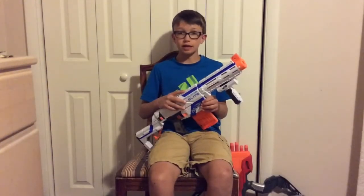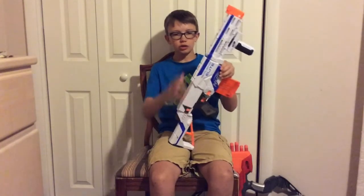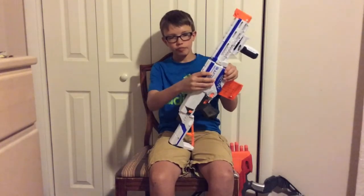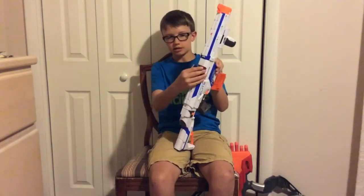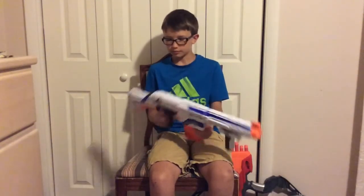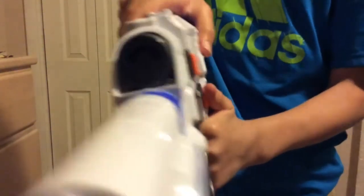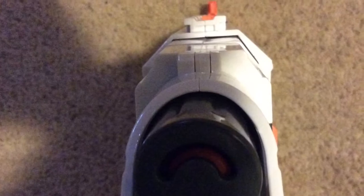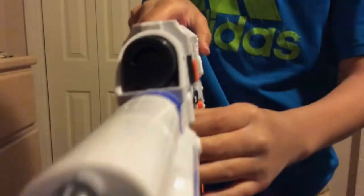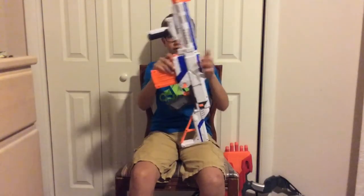I also really like the Nerf Retaliator's firing process. You use the priming slider, which slides back and has a jam door, then slide it forward and you're ready to fire. I also really like that when you load the gun and cock it back, it becomes orange, and that signals that you're ready to fire.